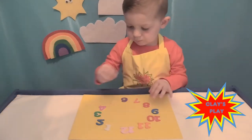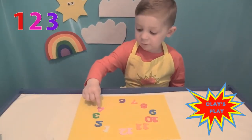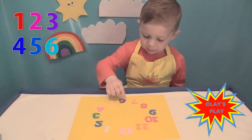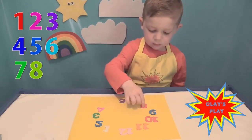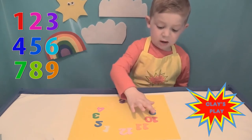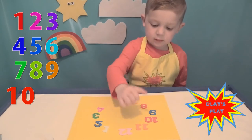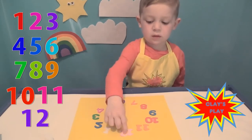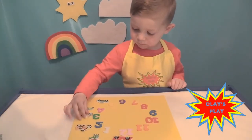Good job, son. 1, 2, 3, 4, 5, 6, 7, 8, 9, 10, 11, 12. Well done, good job son! Shall we put some stickers behind them like this?